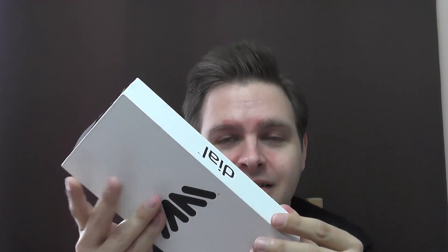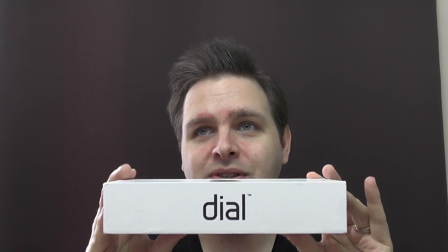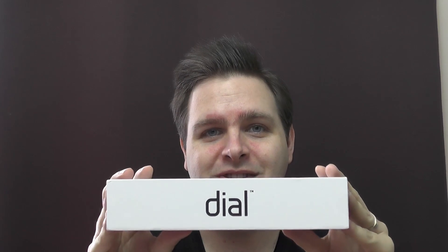Maybe I'll give that one to Dad or something, because then at least I can call him on his mobile for free. And this one — pay monthly. Here it is: the Dial. Or because the actual screen there is reversed, it's LAIB. LAIB.